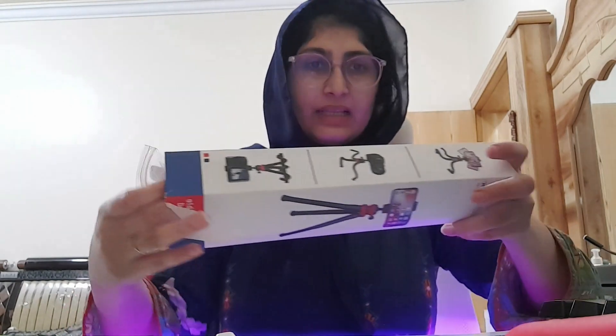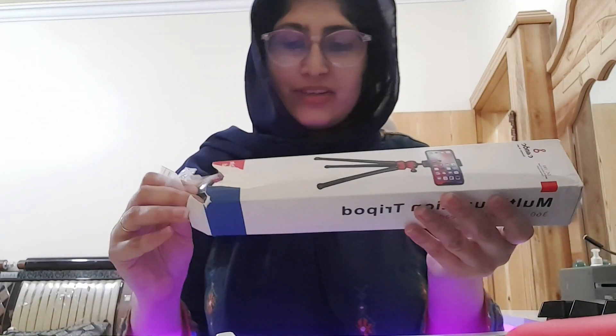Why is my face so blurry and dull? Remember the light effect? So I have tried to open it from here, which is a little wrong — it's gone. But let me unbox it. I am so excited for it because this is my first tripod.